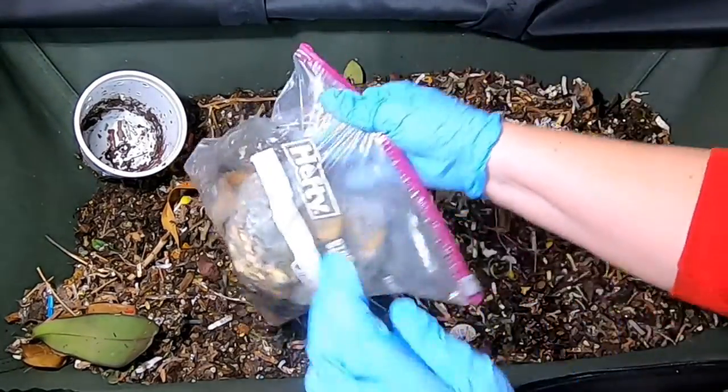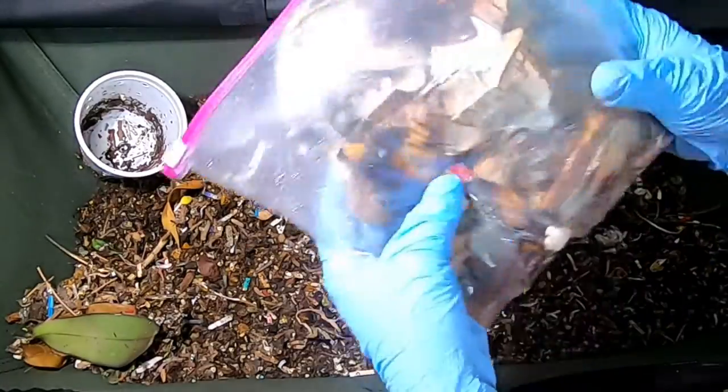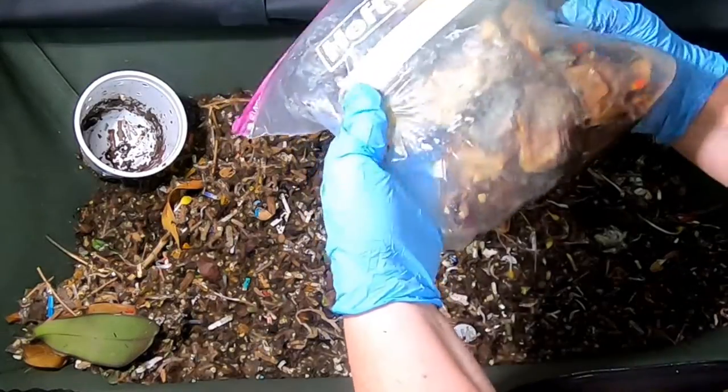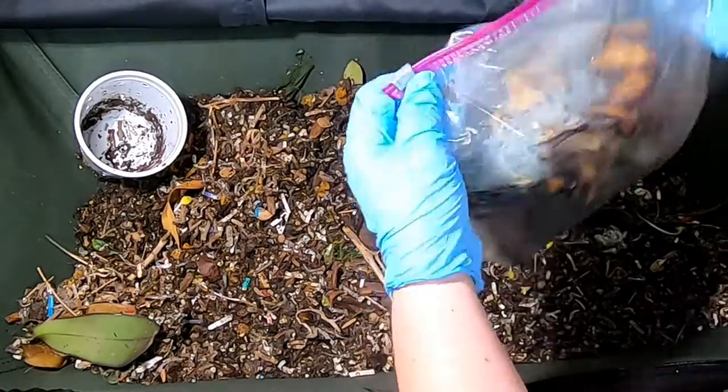So today what we're going to give them is some really moldy food. I think it's bananas and tea and noodles. There were some lasagna noodles that had expired in the cabinet, so we'll see how that all goes in a minute here.